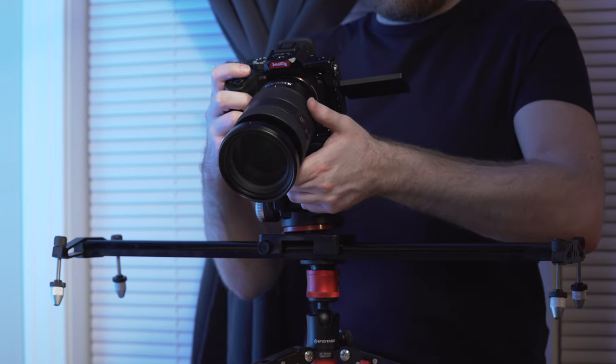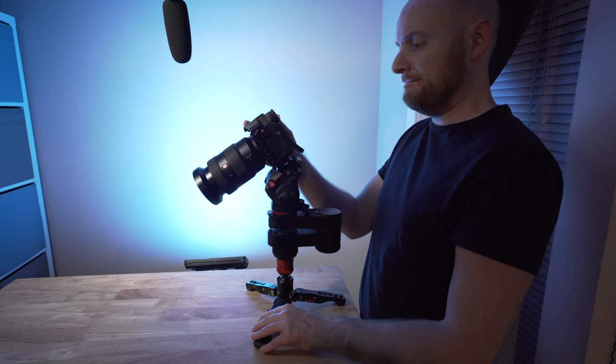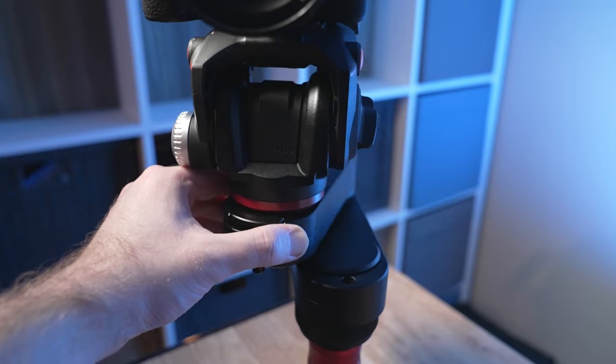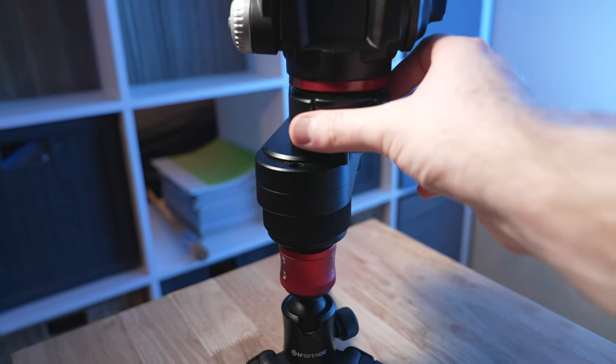There are a lot of pros to the Wing, and that explains why this has become the main slider when I'm doing different run-and-gun gigs. But no product is perfect, so I want to talk about a few cons to consider. One con is stability. Is this a slider that will give you as smooth and steady a shot as you would get with a typical track-based slider? No. There are certainly some trade-offs with the Wing's smaller footprint, and you will need to ensure that the legs of whatever you're using to stabilize this — such as a tripod — are firmly planted as you're moving it, or else you might experience some bumps or jumps as you're moving the slider.